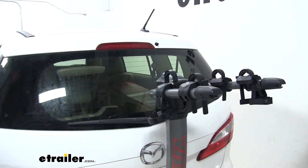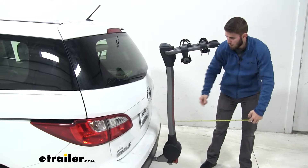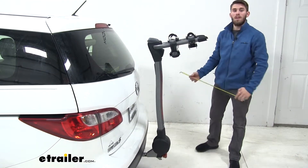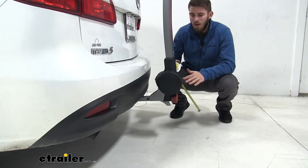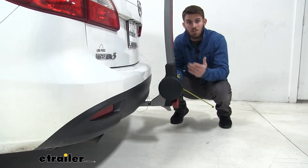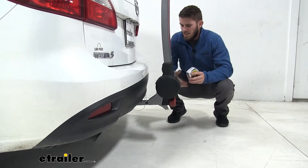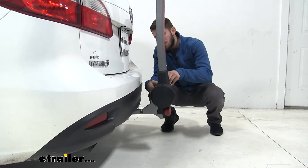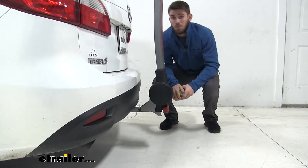With any hitch-mounted accessory, you are going to add length to your vehicle. In the case of our Mazda, from the bumper to the outermost point, we've added on about 21 inches. For ground clearance, the Mazda does sit pretty low to the ground, but the bike rack itself — the base of it where ground clearance is important — is pretty close to the hitch and to the rear axle, so we're at about 11 inches right there. If your hitch is going to clear it, you shouldn't have any problems. The closest point is this base right here to the bumper — it's about three inches, but that base isn't moving and it's not going to come up and make contact with the vehicle.